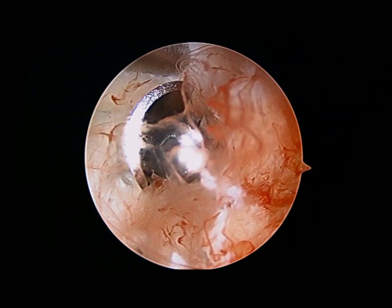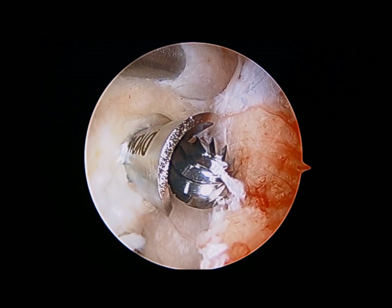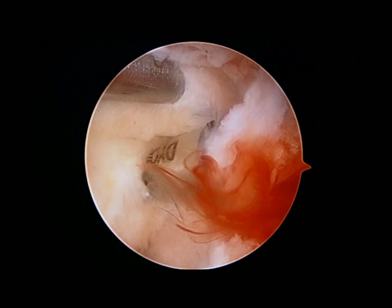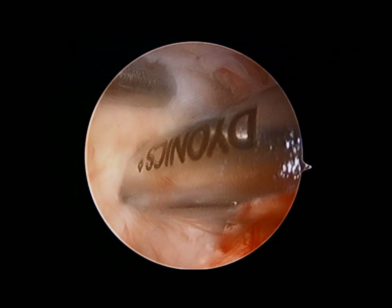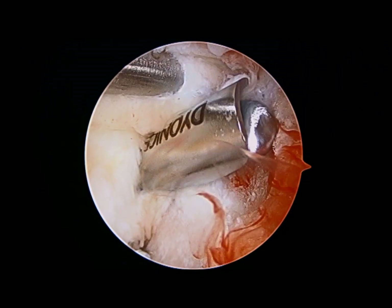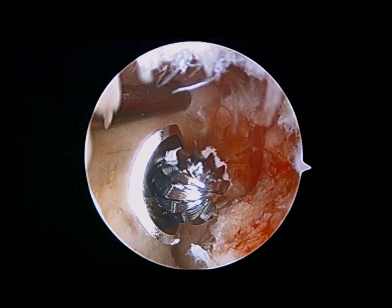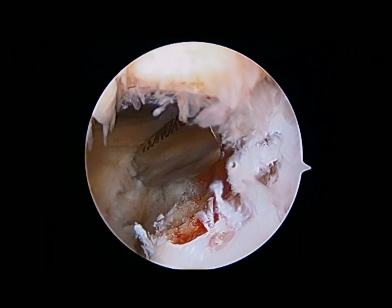The metallic instrument at the top of the screen is a retractor, which holds the joint capsule and the overlying radial nerve away from the power burr to keep it out of harm's way. It also allows the surgery to be performed under low arthroscopic pump pressure, which is why you can see some blood coming from the cancellous bone being exposed by the burr.